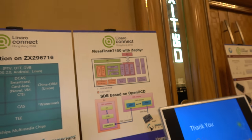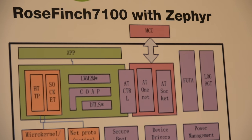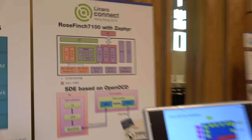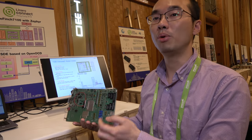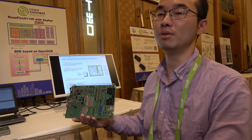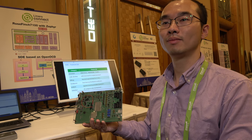So this is the Rosefinch 7100 NB-IoT with a Cortex-M0 MCU. Is it running Zephyr? Yes, Zephyr is the operating system — an open source RTOS — and we apply this operating system in our solution.